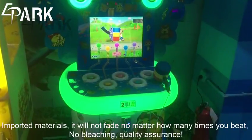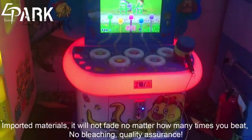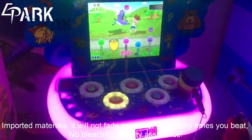Imported materials — it will not fail no matter how many times you beat. No bleaching, quality assurance.